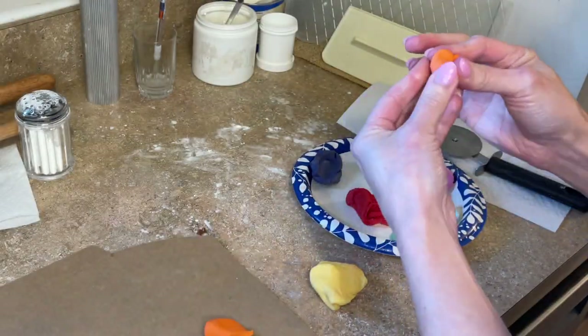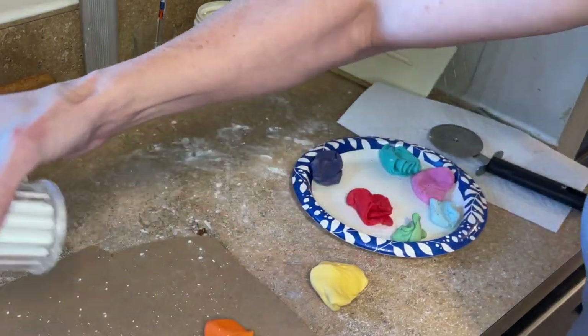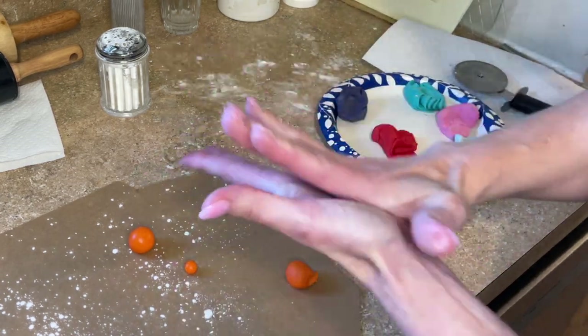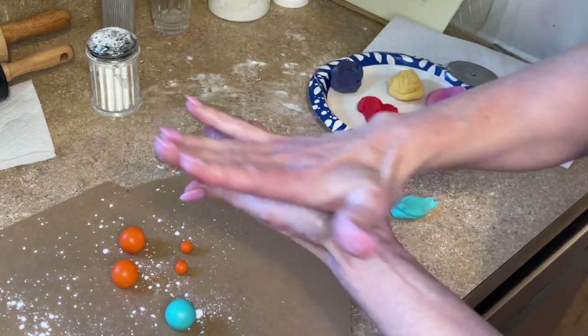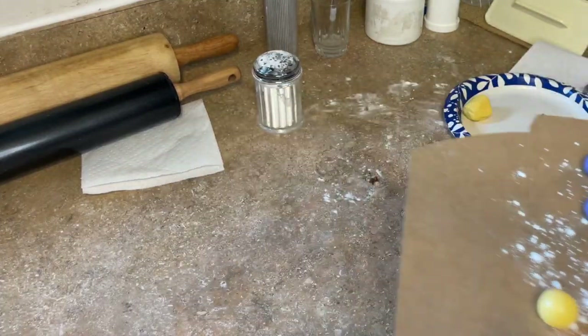Now I'm making little balls. I'm making big balls and little balls — the big balls are going to be decorations and the little balls are going to go on wires; it will make sense as we go. I'm just rolling bigger ones and smaller ones in all of the colors and putting them on a cake box lid that's sprinkled with some cornstarch so they don't stick to it.